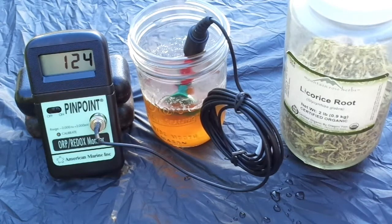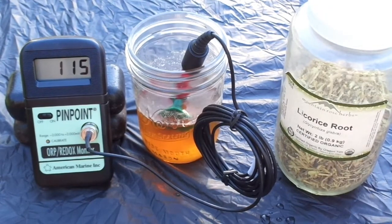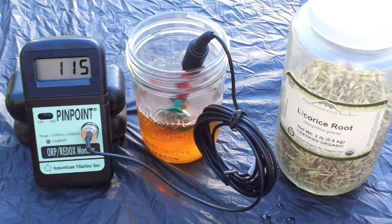After letting it sit for a few minutes, we have a positive 115 millivolts on the licorice root tea. That's quite a bit better than the water. Let's see how the other substances test.